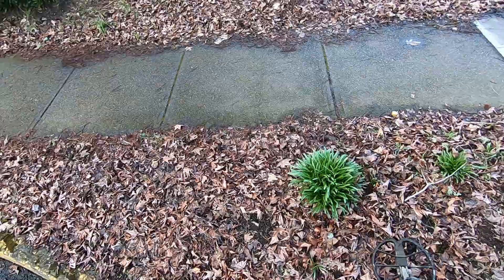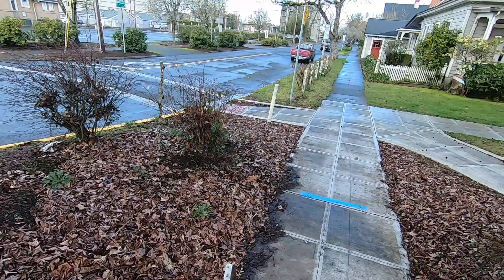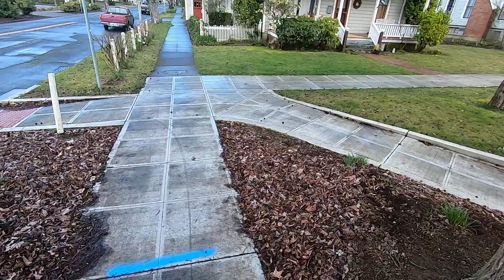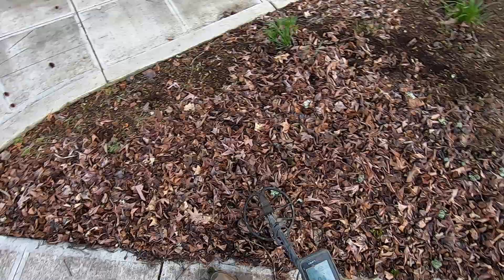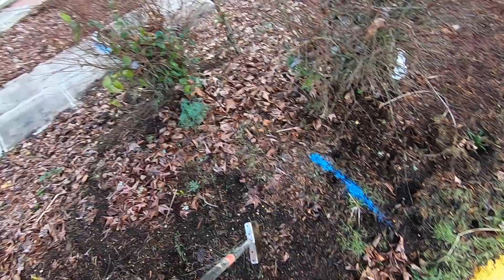I just dig in between the sidewalk and the curb strip. This is the sidewalk and that's the street - all this area here is city-owned property, from the sidewalk to the street. Anything on the other side of the sidewalk is private property, so I will definitely get permission to dig on private property. I've had some people get really irate thinking I'm digging in their property, but it's not their property.